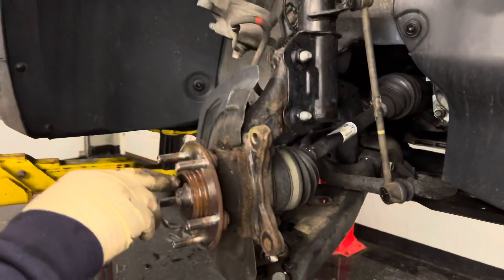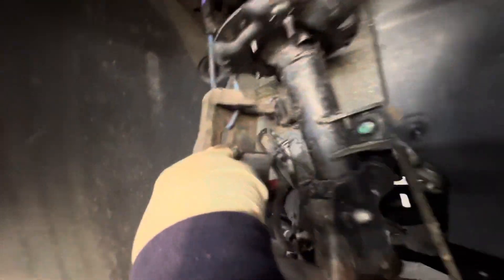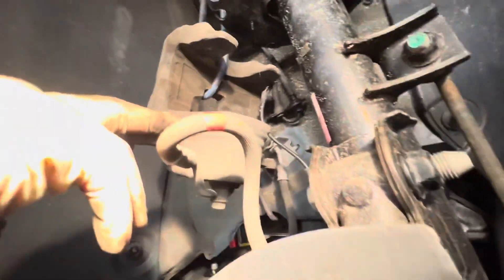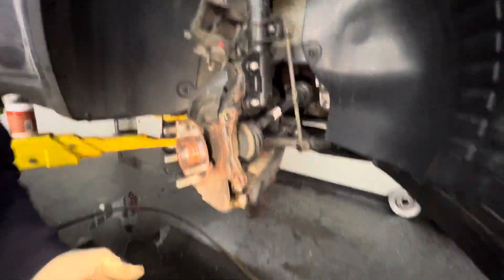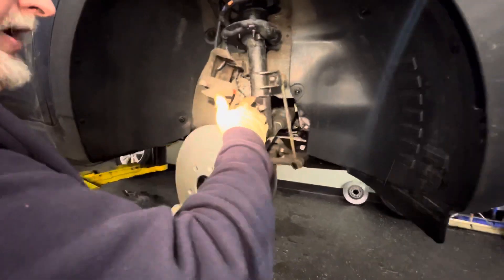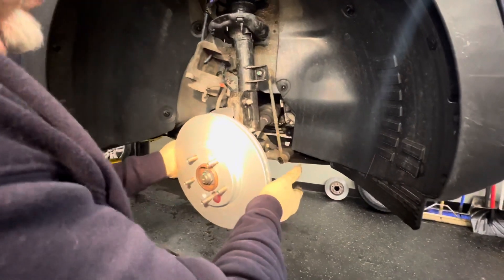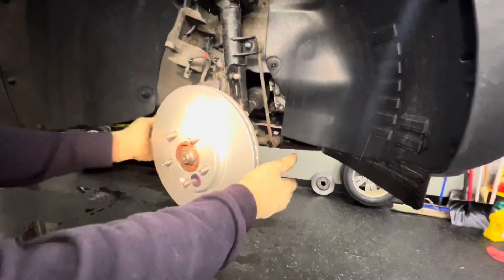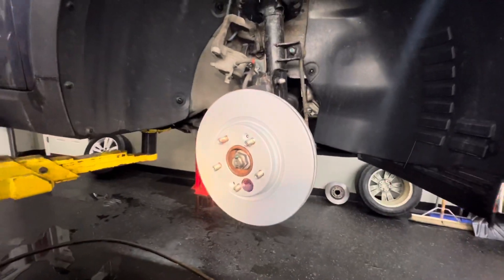We're putting a little dab of never-seize on the Phillips screws. You may be able to get these out with an impact gun but you've got to be careful. We use the little impact driver — got this at the local parts store, it's a Lyle brand. It's worth having. Just snug these up. Now we're going to grab our brake pads assembly and slide that on.